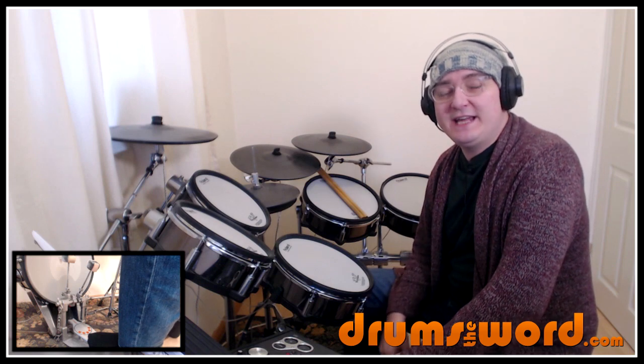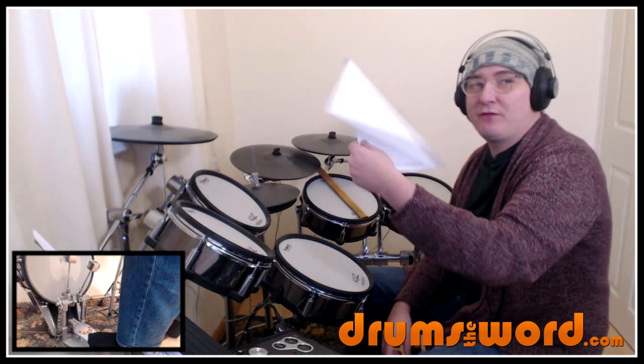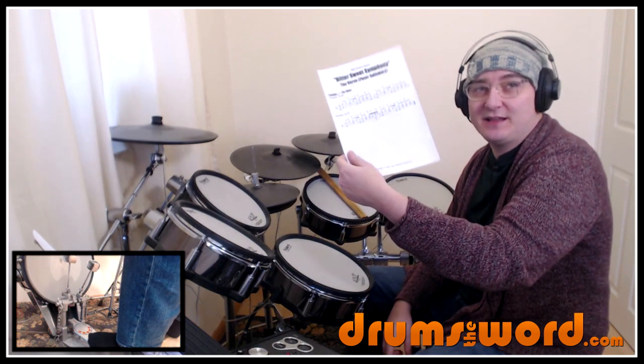I hope you enjoyed that lesson. Feel free to email me at robert@drumstheword.com if you've got any questions. Also don't forget to download the free PDF that came with this lesson — there's the link beneath the video.